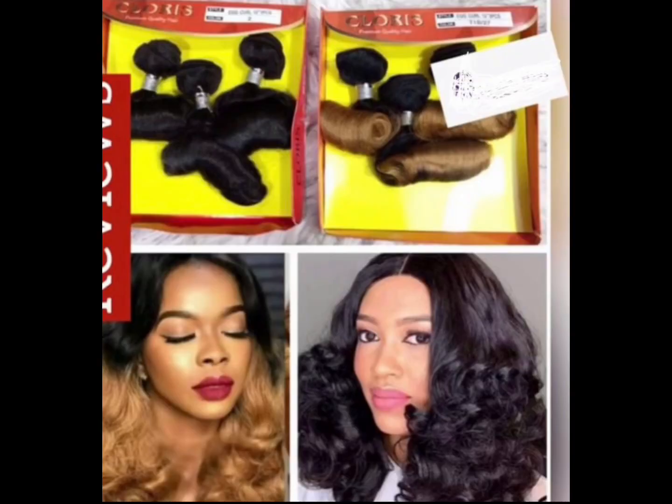It comes in three bundles without a closure, but you can ventilate the closure from it. If you want this hair to be full, then you should use one and a half packs — that means you'll be getting three packs to make two wigs. One and a half can give you a fuller look, but one pack will do if you're not a full hair lover.